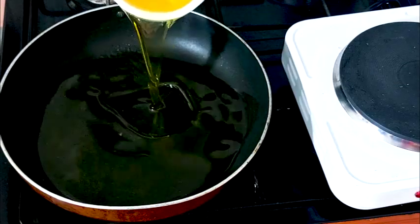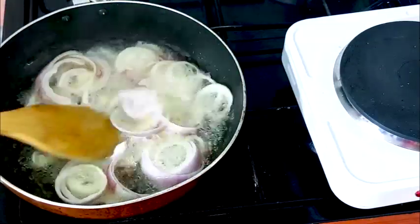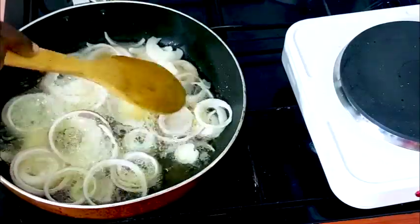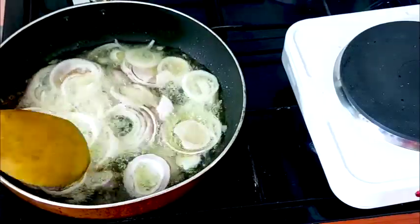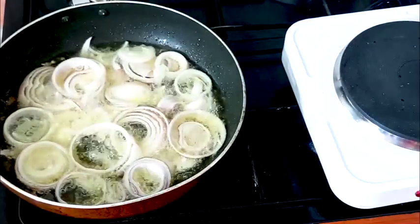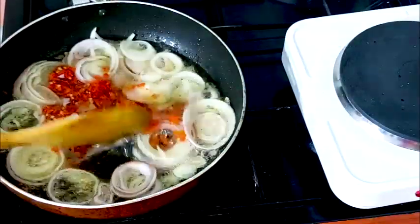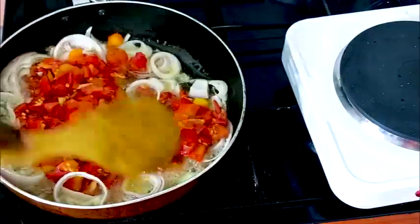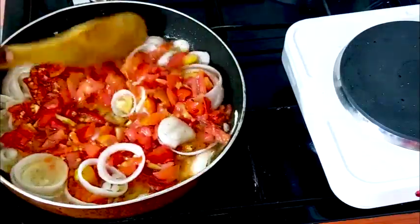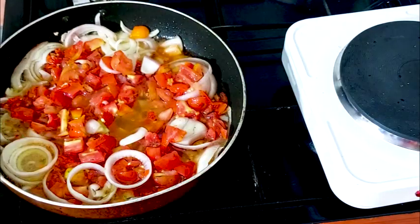Add the onion. I like my onion looking round, especially when I'm making a sauce. I prefer my onions round in nature — you can give it any size of your choice. Then the tomato goes in immediately, so you stir and add the seasoning.